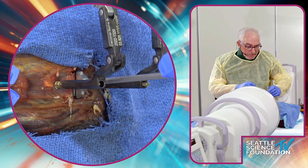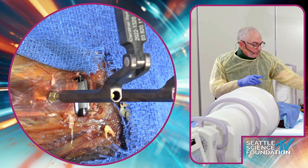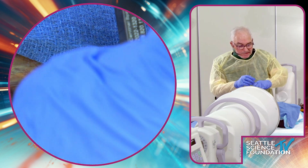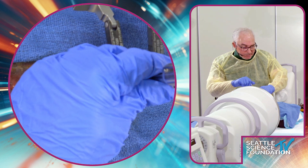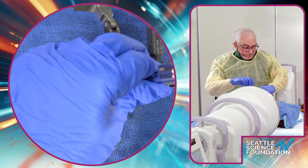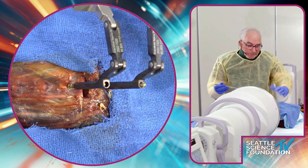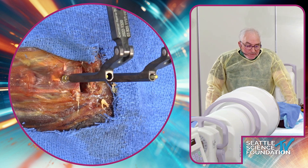If we can get the inserter back in, that's one approach. For certain discs that have mechanically failed, you can just take them out piecemeal — usually it's easier to get the poly out first. I'm not going to ruin this disc since they were nice enough to give it to us, so I'll put the inserter back on. Because we've distracted, we're done with the removal.